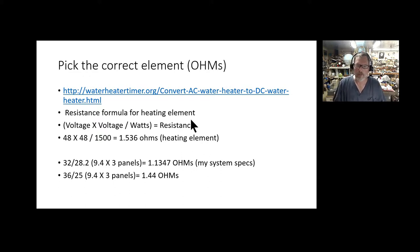How do you pick the correct element? Elements are listed by ohms. The formula everyone uses is: element voltage times itself divided by watts equals resistance. So for the one I chose: 48 times 48 divided by 1500 comes out to 1.536 ohms. For my system, 32 divided by 28.2 equals 1.347 ohms. But I know panels sometimes produce a little more power, so fudging the numbers to say 36 volts and 25 amps gives 1.44 ohms. The Dernod 48V/1500W element was the closest match I could find.